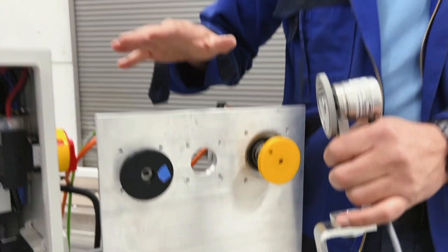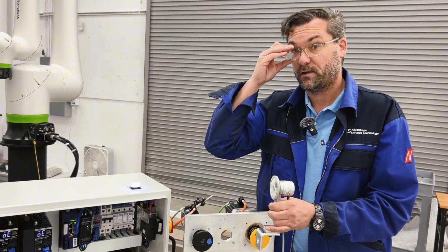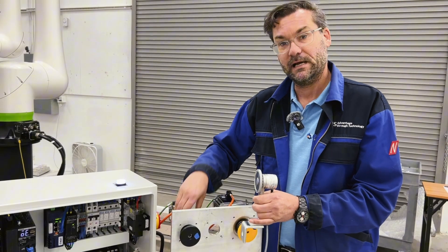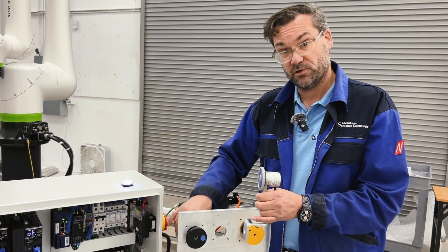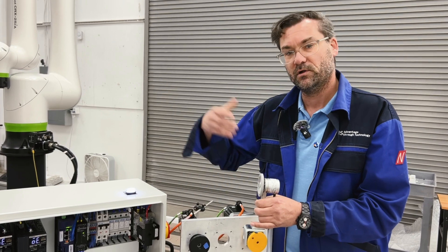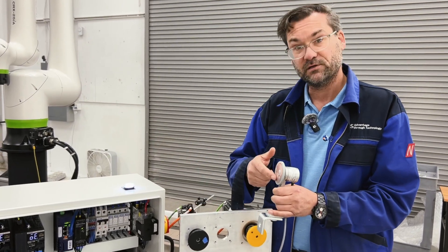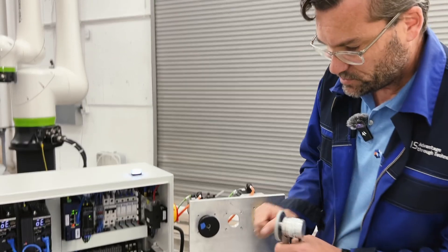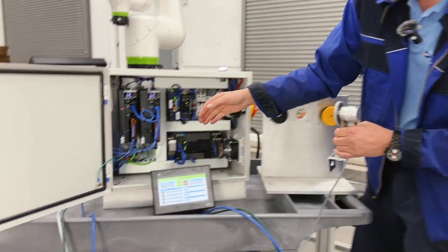One thing to note: unlike a mechanical gear, an electronic gear will not change your torque if you change the ratio. Mechanically, the gear head does change torque output. In this case we have a 10-to-1 mechanical gear head, so the 1.2 newton-meters from the motor multiplied by 10 gives you 12 newton-meters of output. But the ratio set on the electronic gear will not influence the torque.